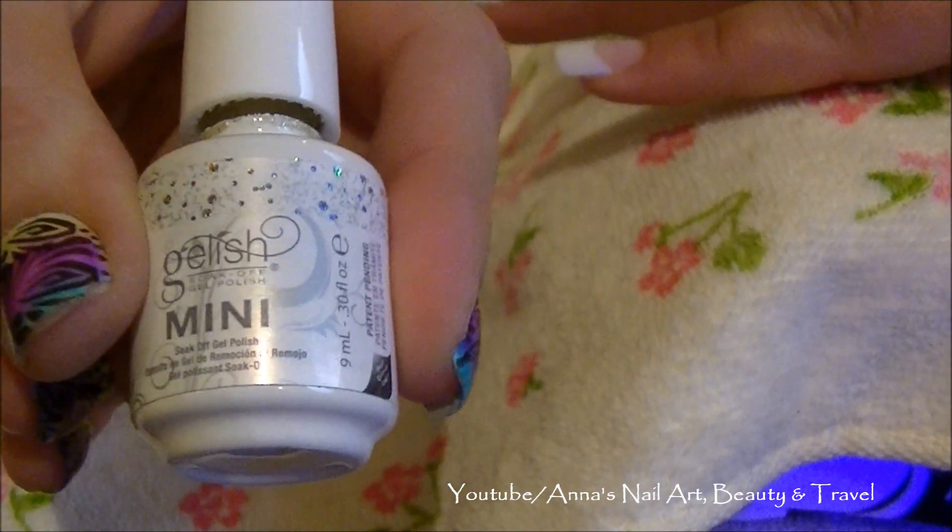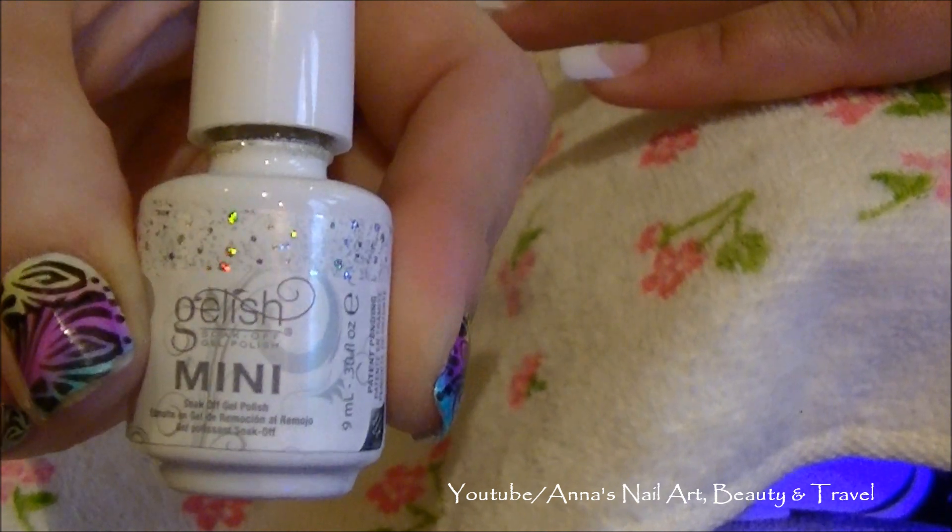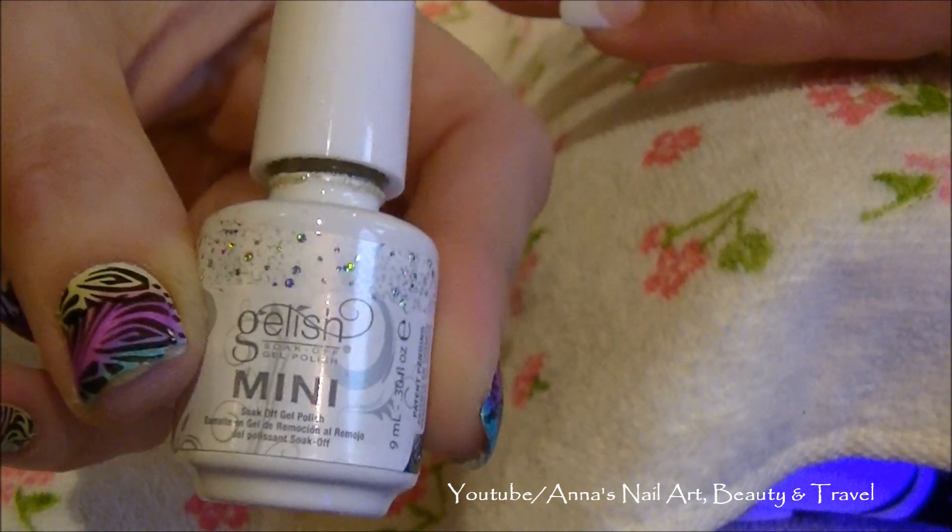My last step is going to be to add this glitter polish, and I'm going to add that to all of her nails.